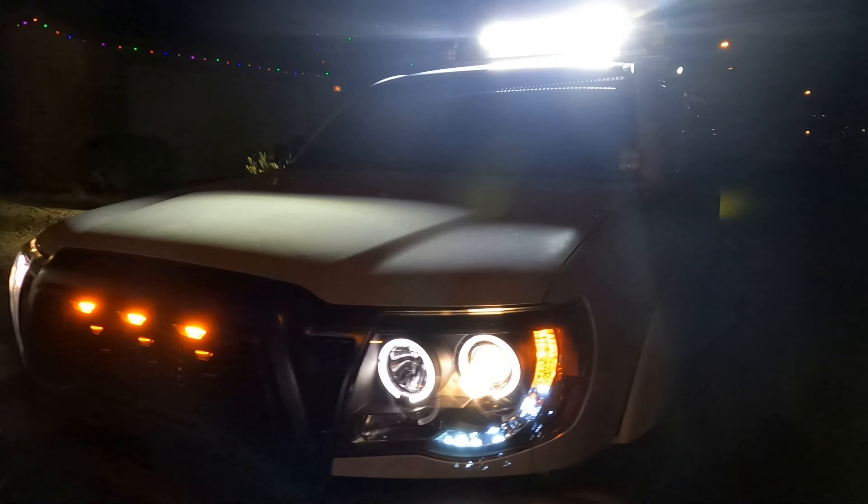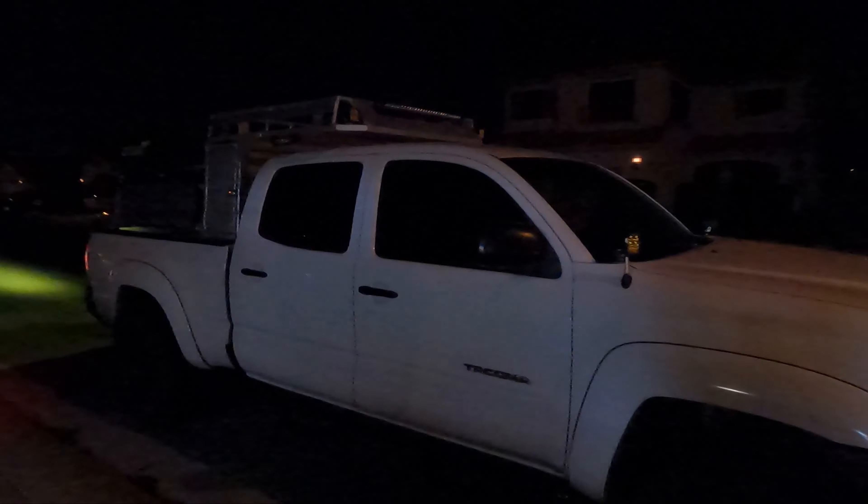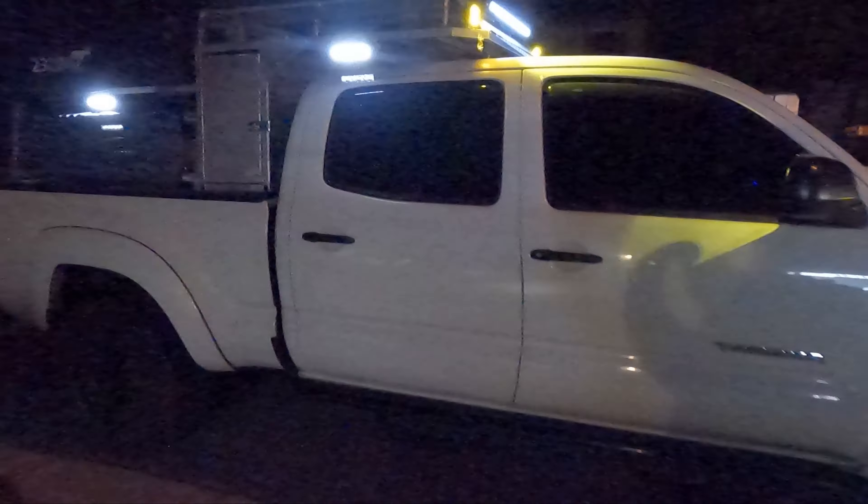Got the Switch Pro all buttoned up, put a custom logo on there for them, redid the loom a little bit, added a couple more grounds. This is some stuff I did a while back — already had the Switch Pro in here, did a custom mount for it, and this is where it ended up on this truck. Now everything's actually being used. Went ahead and swapped out the lenses on these guys — the ambers are up on the top corners and the hood corners. They are so bright. Looks awesome.